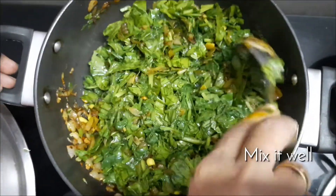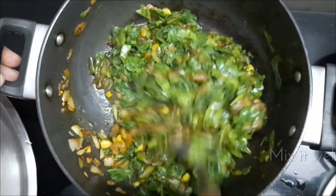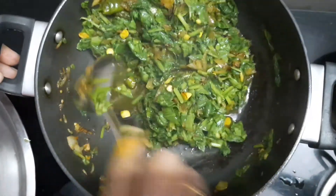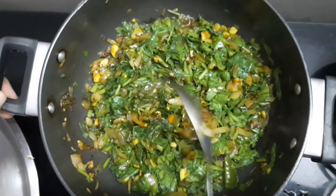After a while you can see the leaves releasing water — that is the natural tendency of the leaves, and you can see the sabzi becomes a bit watery. But you can dry out the water and heat it for a minute.